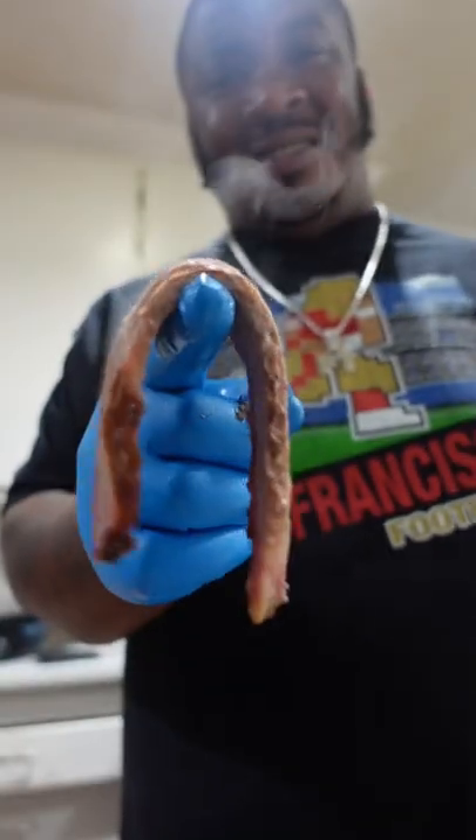Yes sir. Bam! Sexy as shit — it just falls apart. Like butter.